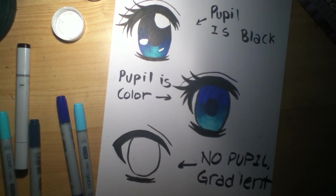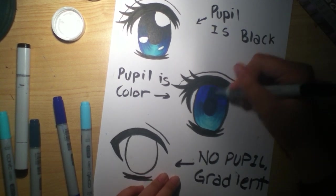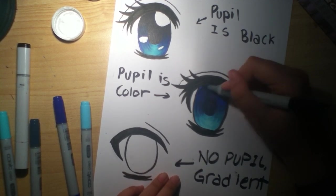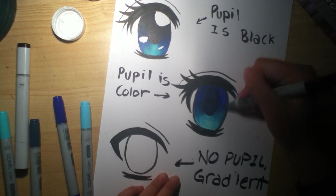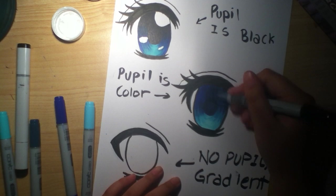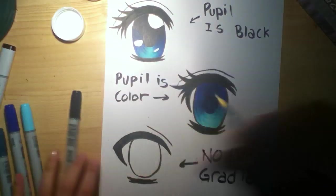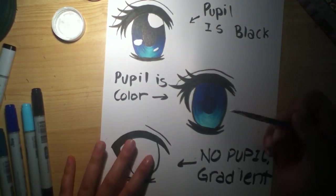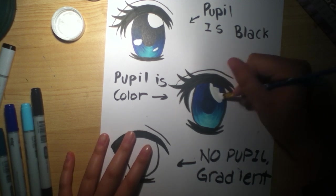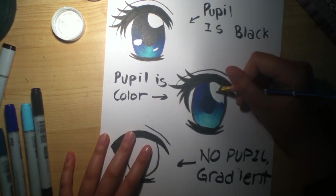A different way I like to do it: take your B39, color in the pupil — we already did that — and just like the black pupil method, take it up at the top and flick it down. It's basically the same way as the first method except instead of using black as the pupil, you're using your darkest darkest color. If you are going to actually do it, you obviously want to add more to make it look better.